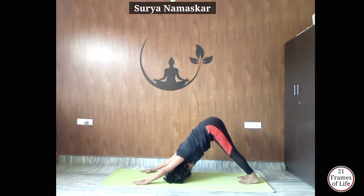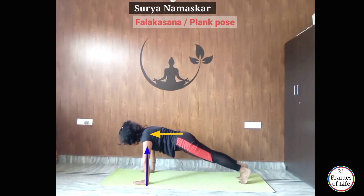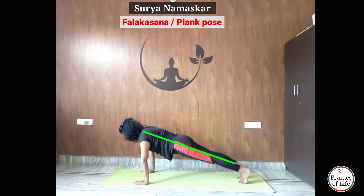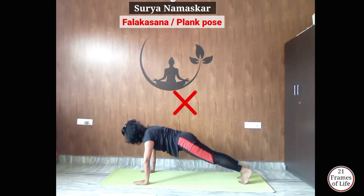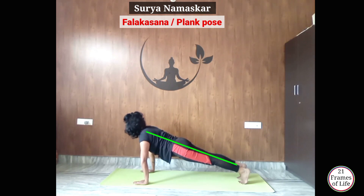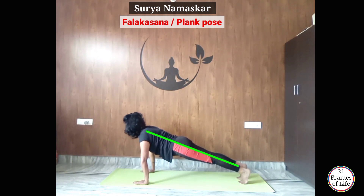Now from here, inhale and move your body forward, bring your shoulders just above your palms. Falakasana — इस आसन में आपको अपनी पूरी body एक straight line में रखनी है। Hips इस तरह नीचे नहीं जाना चाहिए और न ही hips इस तरह ऊपर आना चाहिए। पूरी body एक straight line में रखनी है। Also, don't bend your knees — you need to keep your knees straight. This is Falakasana.